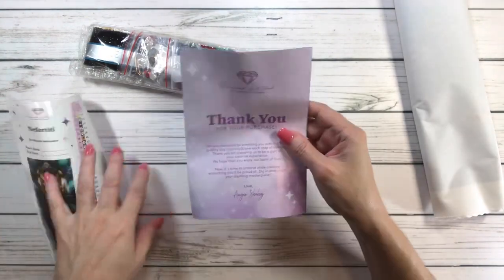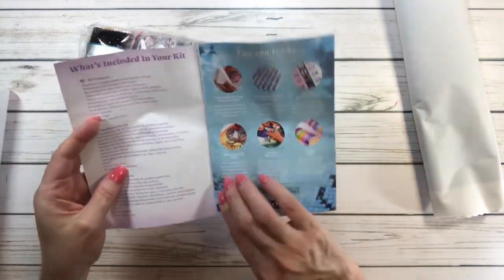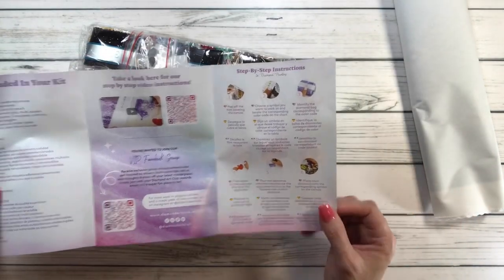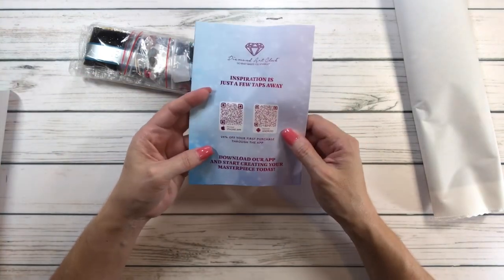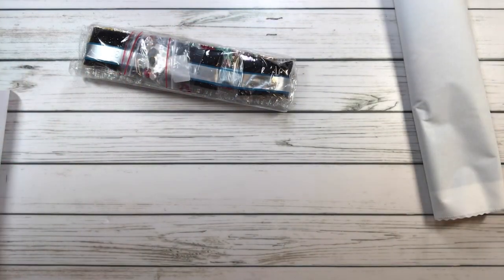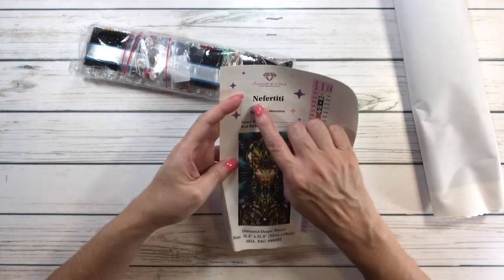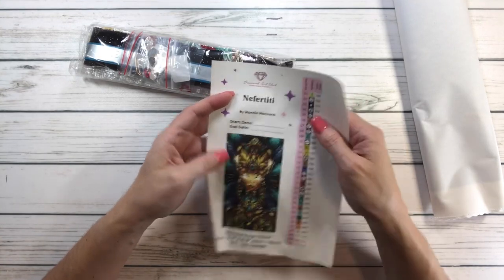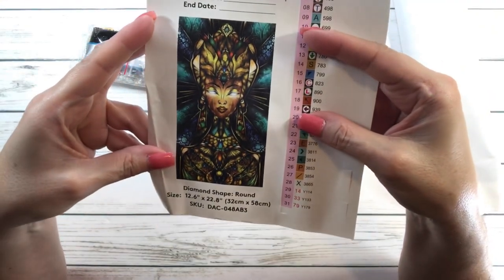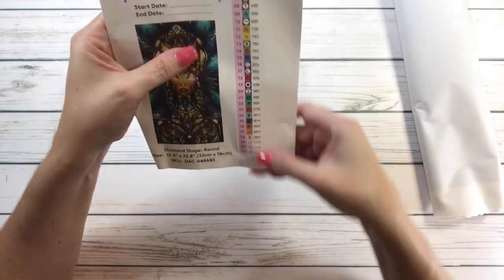Here are the instructions — it always comes with instructions. Inside the kit: tips and tricks, a VIP Facebook group, step-by-step instructions, and 20% off your first purchase through the app. Here's the sticker I put in my logbook — it says Nefertiti by Mandy Manzano, with space for start date and end date. It also comes with pre-cut individual stickers for your containers. It's got 31 colors.